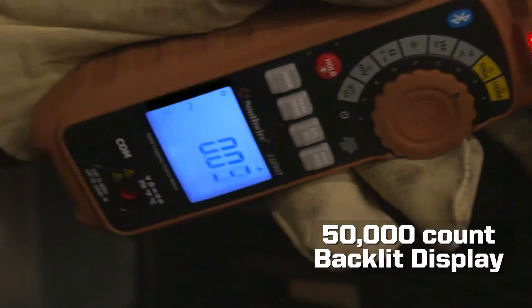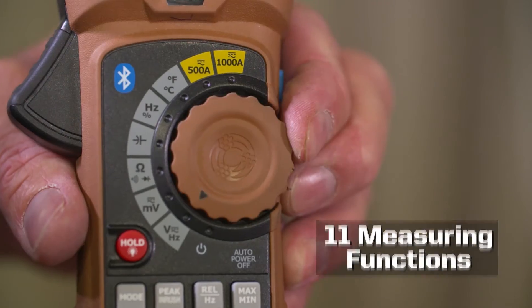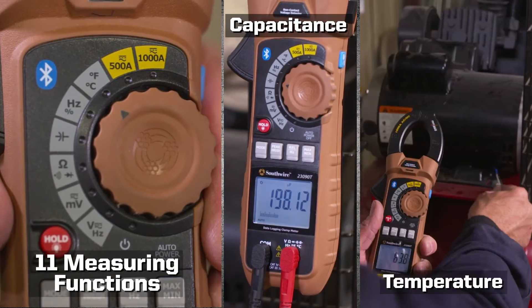Additional features include true RMS readings, a high-resolution 50,000-count backlit display, and 11 measuring functions, including capacitance and temperature.